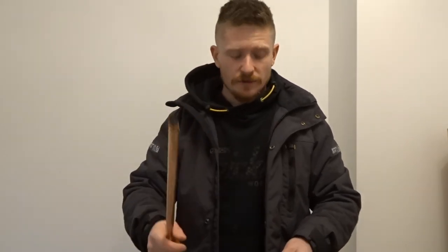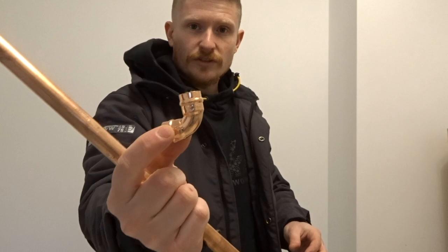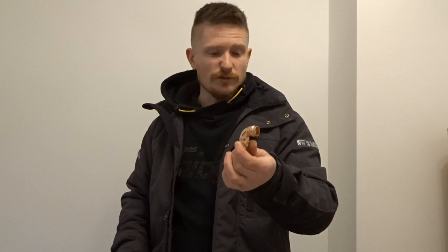Hi guys, welcome back to Do It Yourself and today I'm going to be showing you how to solder Yorkshire fittings. This channel is all about saving you money and teaching you a skill as easily as I can, and the best way to do that is to show you how to use Yorkshire fittings, or soldering fittings as some might call them.